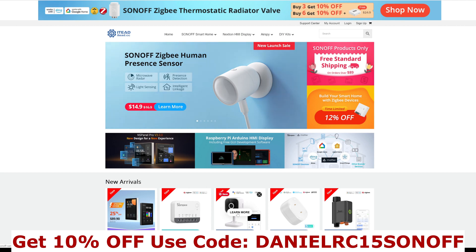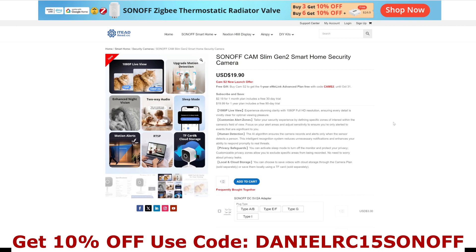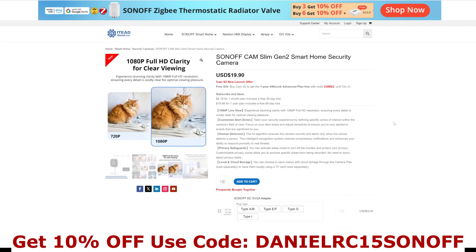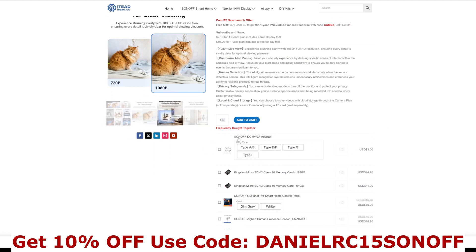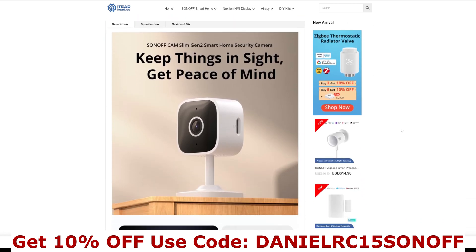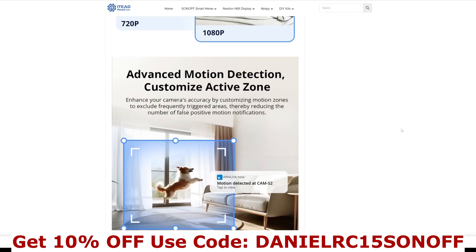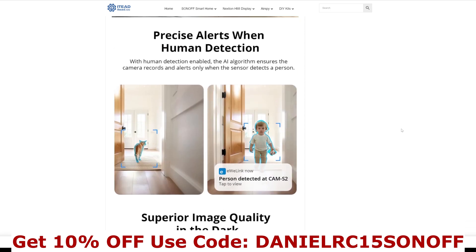Let's have a look at the camera on the webpage. It's $19.90 in US dollars, which will get converted up. There are various offers and details on here. If you scroll down you can see the plug types — if you're in the UK you want Type G, and other countries are available. You can also buy SDHC memory cards from here. The plug adapter is $3, which is very good value.